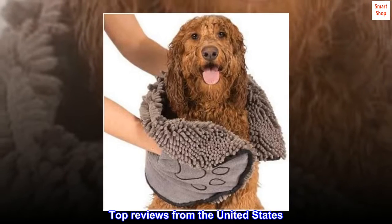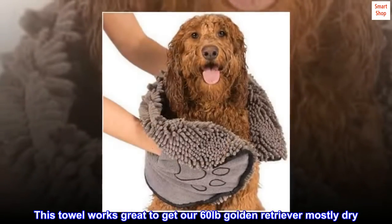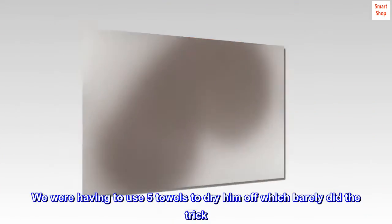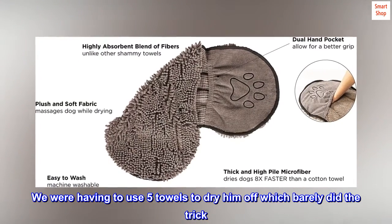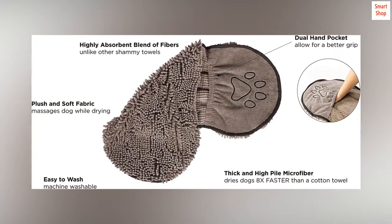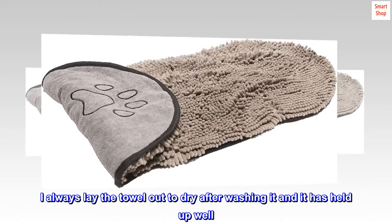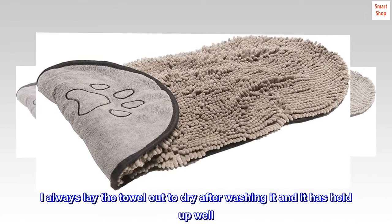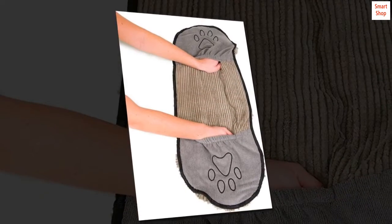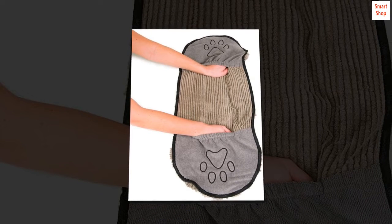Top Reviews from the United States. Amazing Towel. This towel works great to get our 60 pound golden retriever mostly dry. We were having to use 5 towels to dry him off which barely did the trick. This towel does the work of 5 towels. Cannot get him completely dry with it but dry enough. I always lay the towel out to dry after washing it and it has held up well. My only complaint is I wish it was bigger. I do like the hand pockets making it easier to work with. I highly recommend.